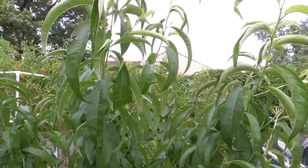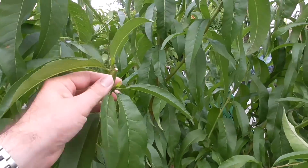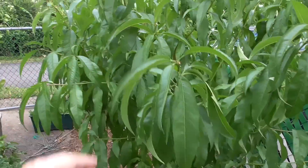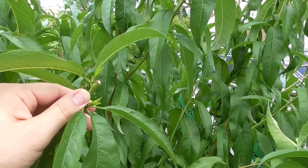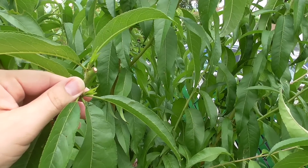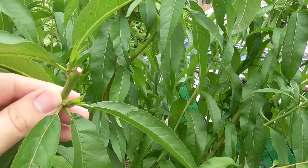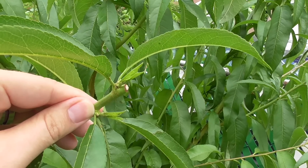This already looks like a nice size, but I actually came in and did a whole bunch of size management already. Now because of cutting off some of those terminal buds, we have axillary buds that are breaking and sending out new growth. We'll see how they develop and how it all looks.